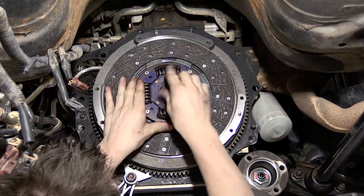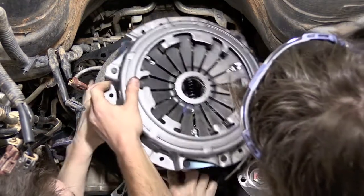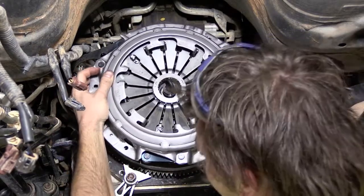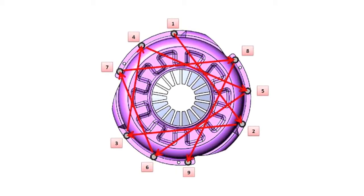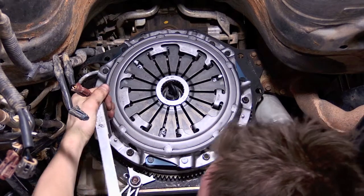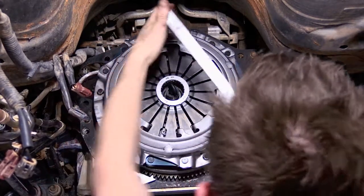Use the alignment tool to centre the friction disc while the pressure plate is installed. Loosely install all of the pressure plate bolts and tighten evenly in a crosshatch pattern. Once the pressure plate is mounted correctly, torque the pressure plate bolts up to the manufacturer's specifications.